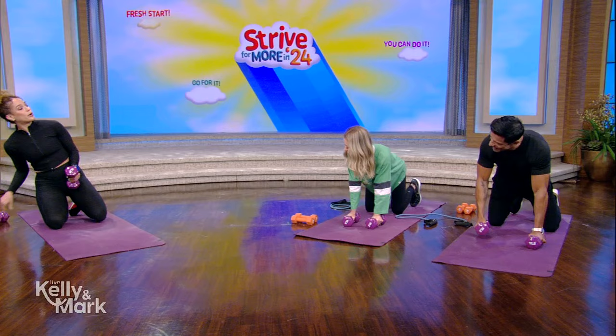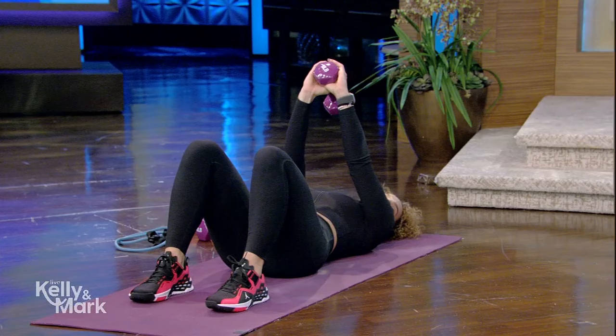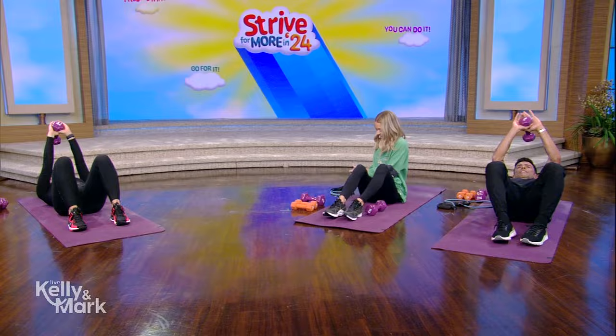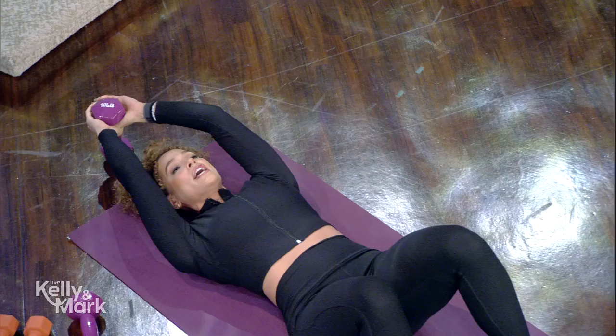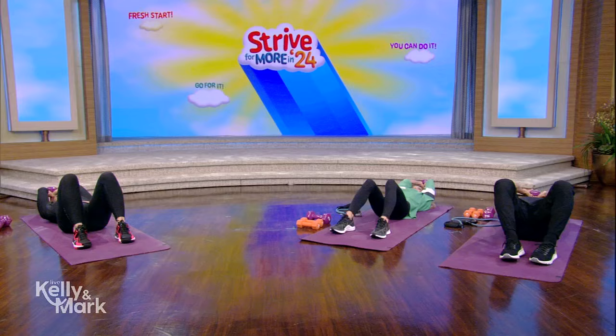The next one we have is lat pullovers. Lose one of the dumbbells and come back on your back. Put your feet on the floor and hold the dumbbell right above your chest. You're just gonna slowly bring the dumbbell above the head and tap the floor behind you, keeping the shoulders down away from the ears. Should you keep your head on the ground? Yes, keep the head on the ground.